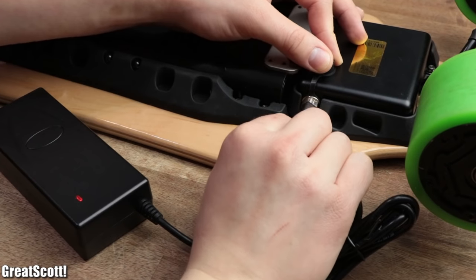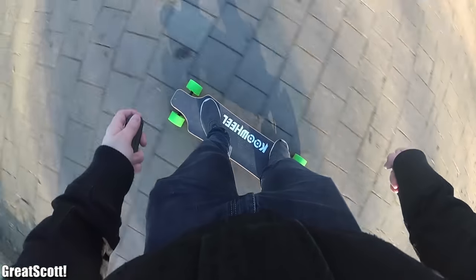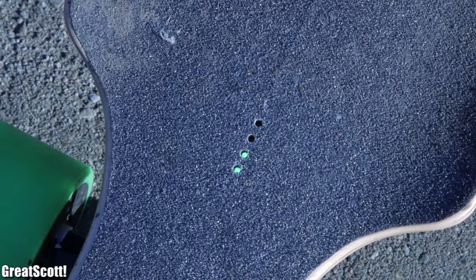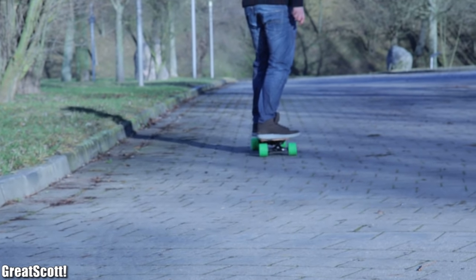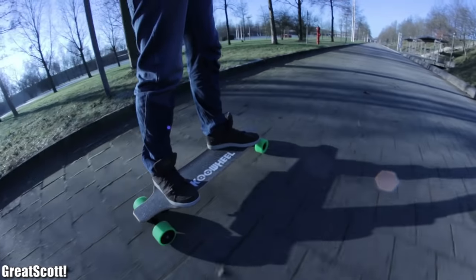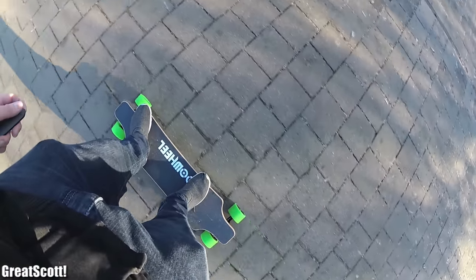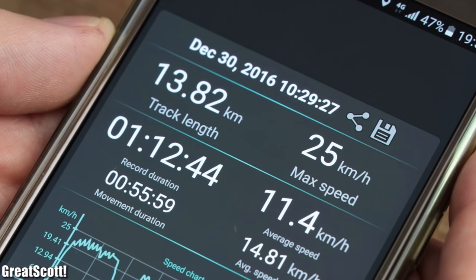So let's charge the two batteries up once again and go for another ride. This time, I consistently tried to use full speed while not using the brake at all. After around 45 minutes, while reaching the last two indicator LEDs, the board became noticeably slower and almost useless — jogging alongside it would have been faster. But nevertheless, I drained the battery completely down to one LED and reached a total distance of 14 kilometers and a maximum speed of 25 kilometers per hour.